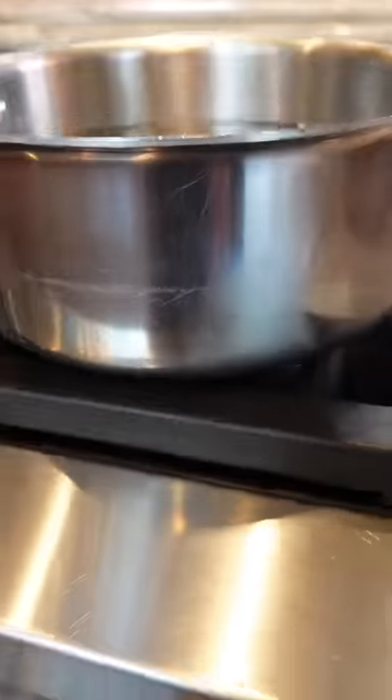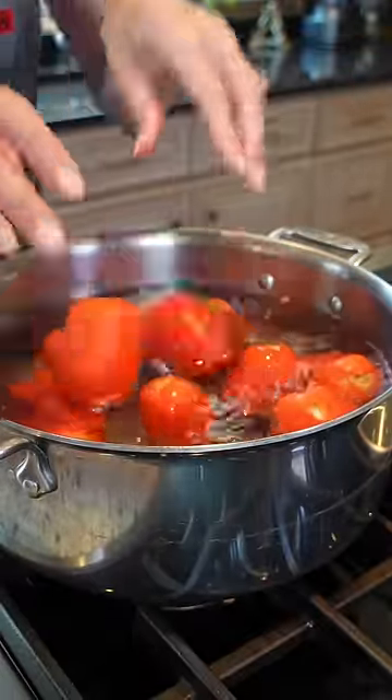When Roma tomatoes are ripe and in season, we make a sauce. Bring to a bubble over high heat with kosher salt. Make an X into the bottom of each tomato. First, we have to blanch the tomatoes.